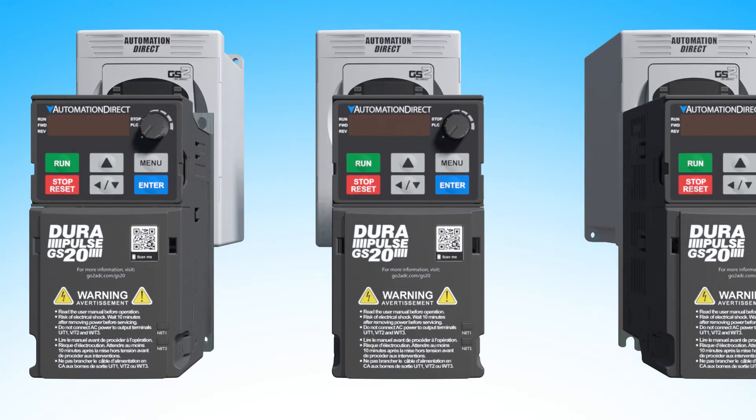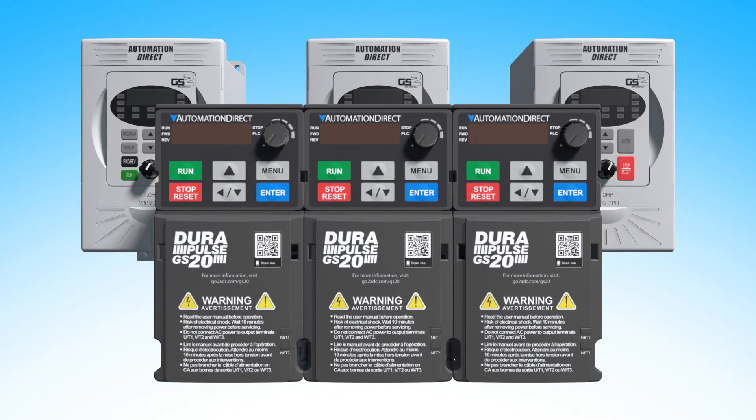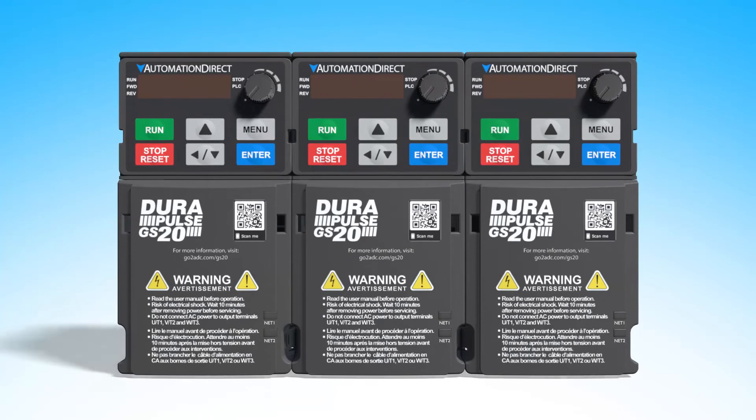Except now you can zero-stack the drives to save that prime real estate in your cabinet, and then you can migrate to the new GS20 expanded feature set when you need to.